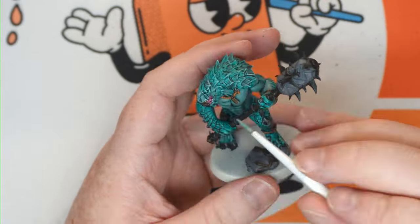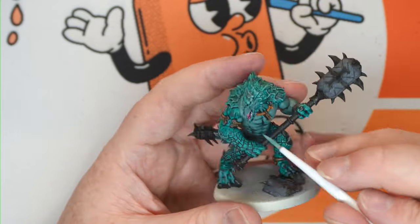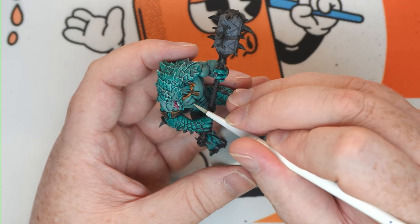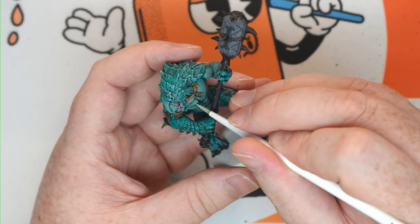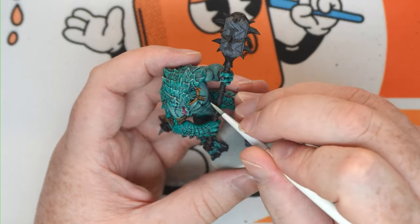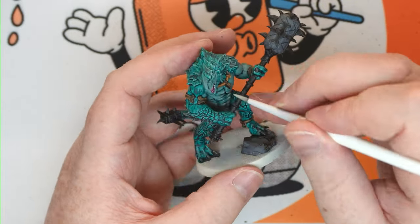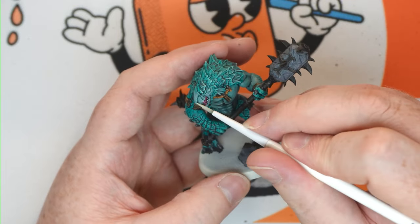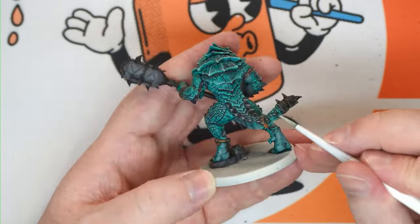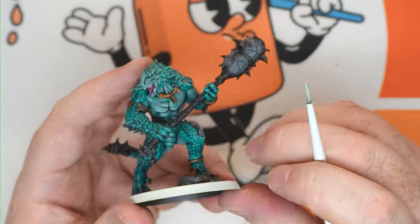Just work your way through progressively adding a little bit more Deep Kin Flesh, and then as it gets lighter do smaller areas, until you get to the point where you're just doing small little highlights with almost completely Deep Kin Flesh — just to pick out the sinewy bits on the muscles and the really raised areas of the flesh, like the neck veiny areas and the wrinkles on the bottom of the feet.